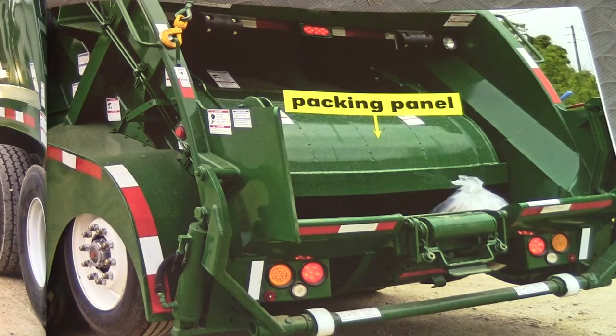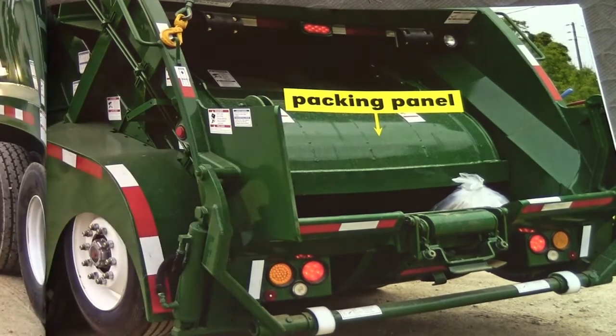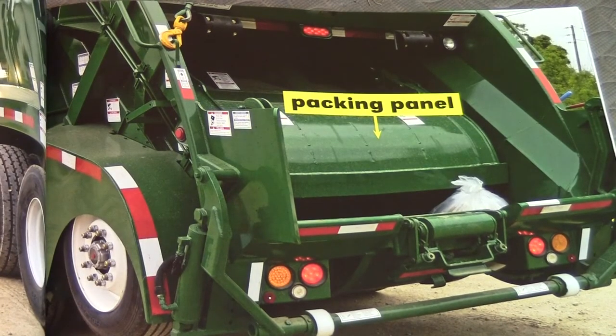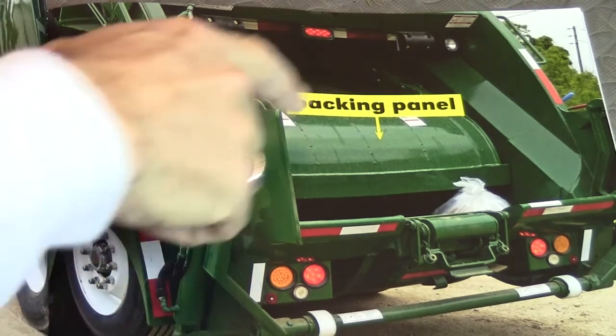Garbage trucks have packing panels. Packing panels crush the garbage in the hopper. Here is the packing panel, and you can see that is one heavy object. Why does it need to be heavy? Because it needs to pack all of that garbage into a compact size so they can keep adding more garbage. Look at all the lights and the reflective safety tape.